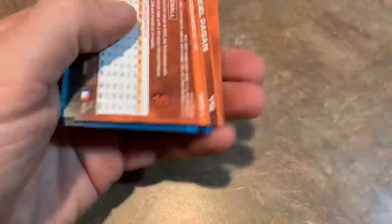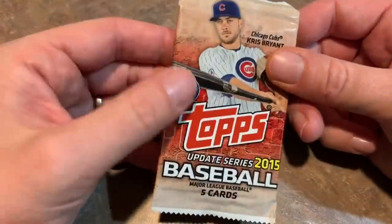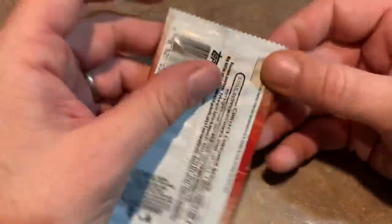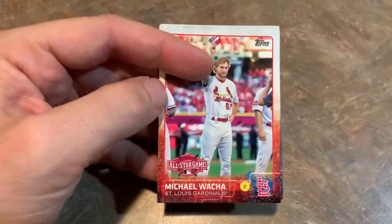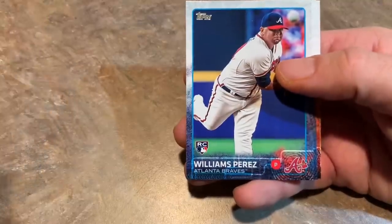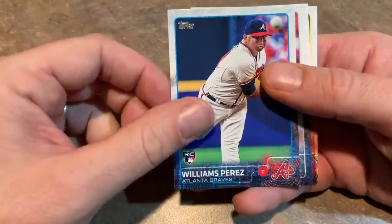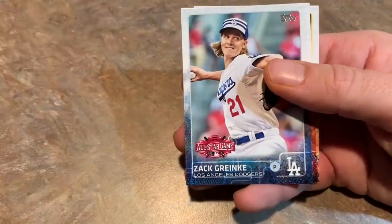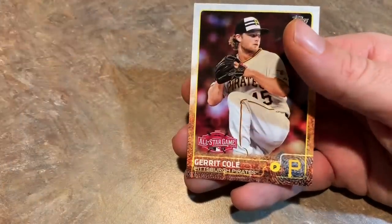Only two packs left and then we are done. Let's see if we can get a big rookie card here. Adam Lind and Angel Pagan. Last pack, 2015 Topps Update. We got Michael Wacha, Williams Perez — I think he's in like Frontier League ball now, unfortunately, but he's still not giving up the dream. Zach Granke. Joss Rutledge. And Garrett Cole All-Star. And that is it for this pack opening.